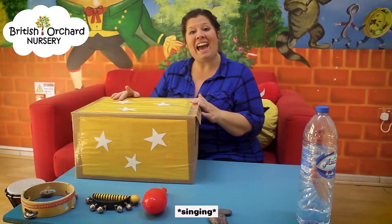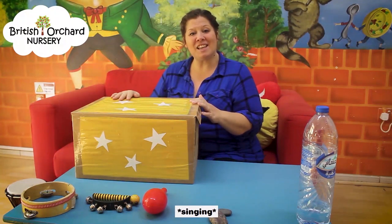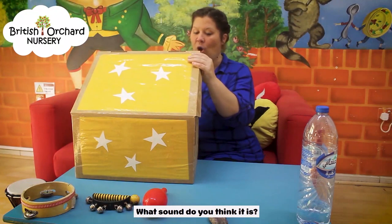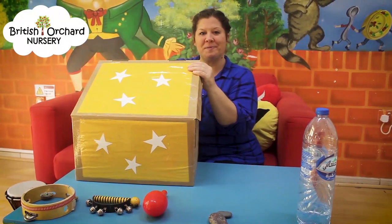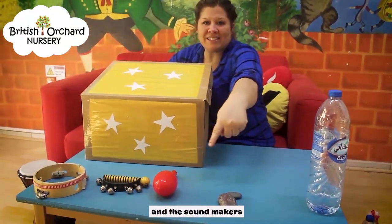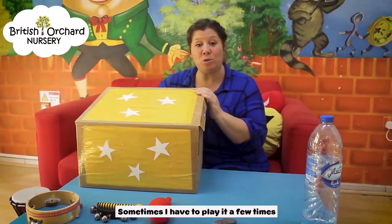Miss Kelly has a box — what's inside? I'm going to open my box and I'm going to play you a sound. What sound do you think it is? The children will look at the instruments and the sound makers and they will decide which sound they think matches mine. Sometimes I have to play it a few times.